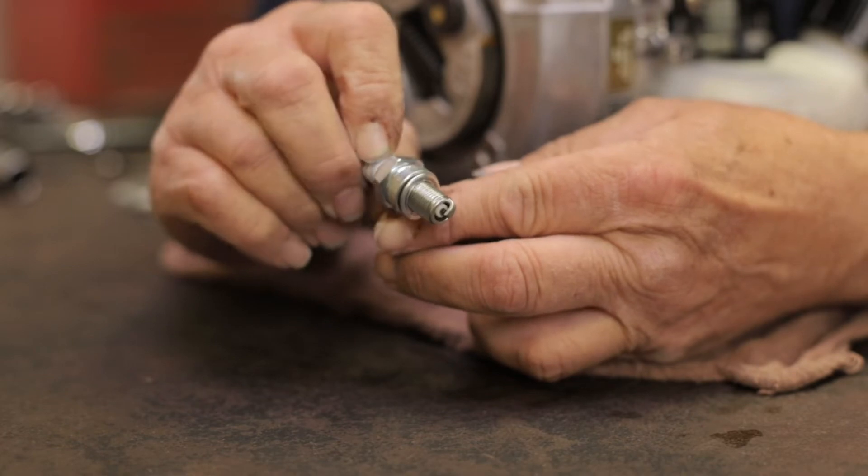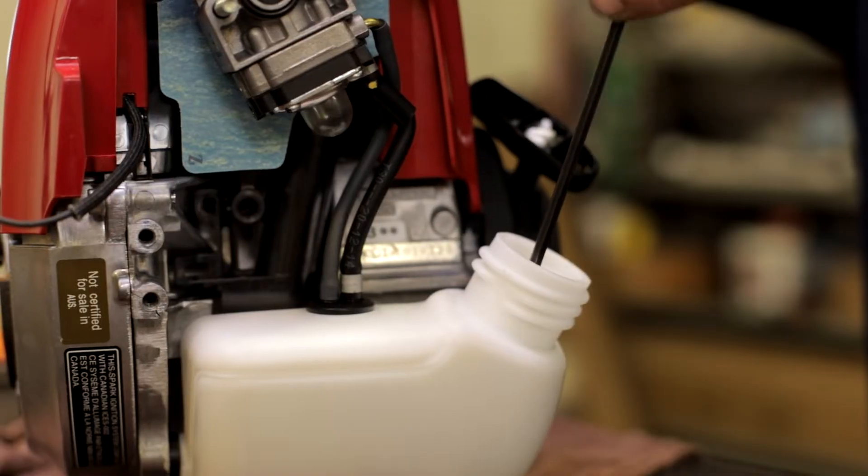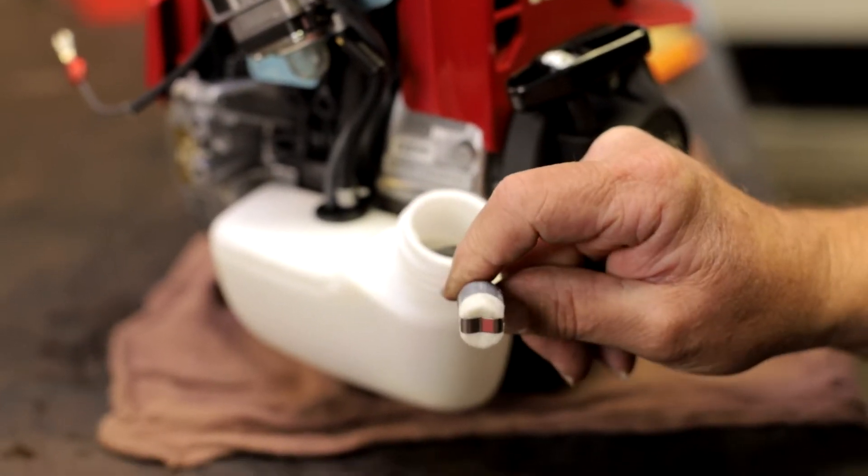Inspect the spark plug for cracks or chips in the insulator and check for carbon buildup at 100 hours of use. Replace the spark plug after 300 hours of use. Inspect the fuel filter for contamination and replace it if excessively dirty.